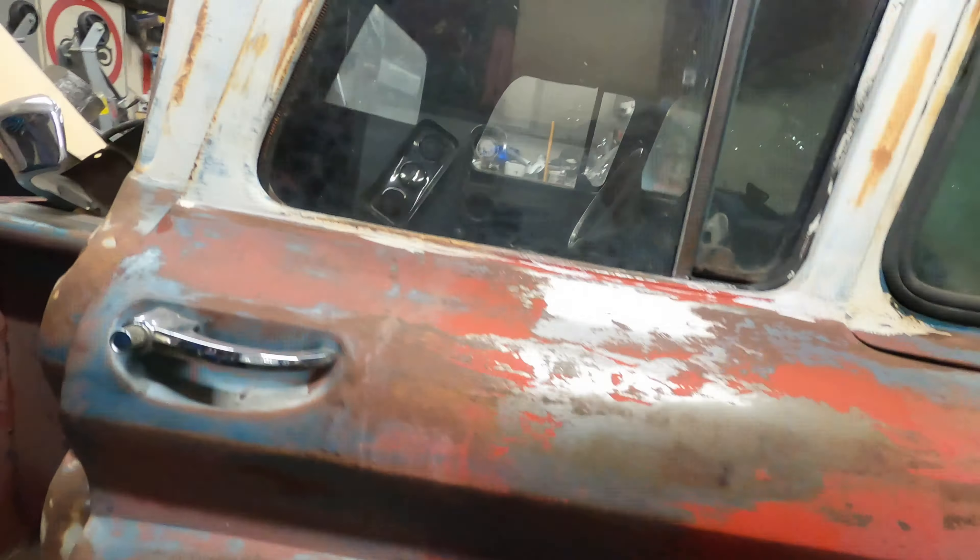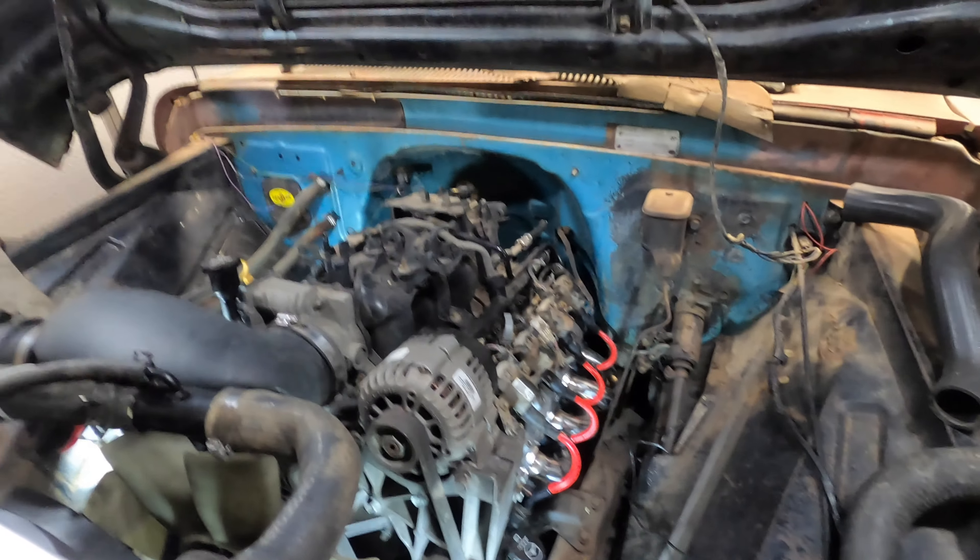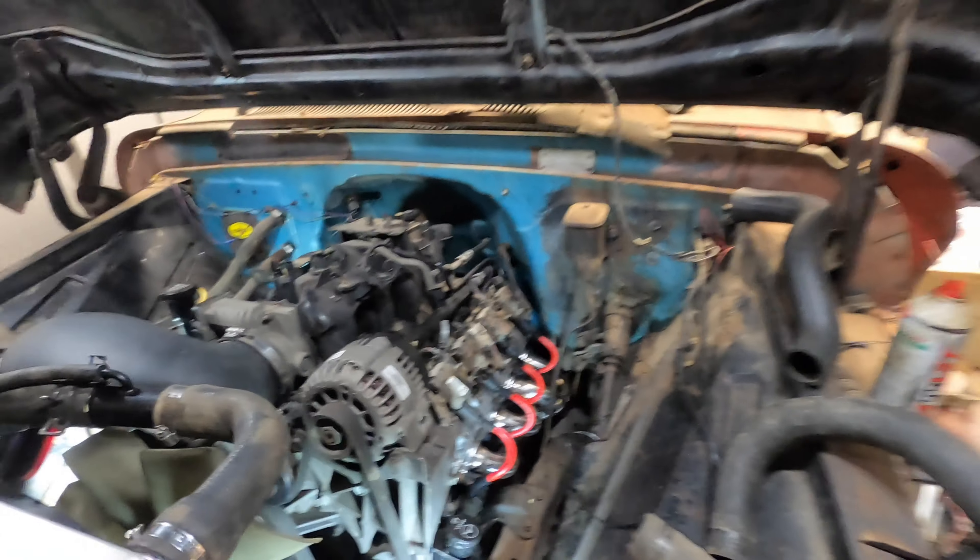For my transmission lines, I ended up using an NPT fitting to AN adapter — so it goes NPT to AN — and that AN fitting will be my transmission lines out to the radiator. I still need to get a couple more fittings to adapt from that to this, and I'll get that done soon enough. That's pretty much where we're at — I'm just waiting for CJ to show up; he said he'd be here at 10.